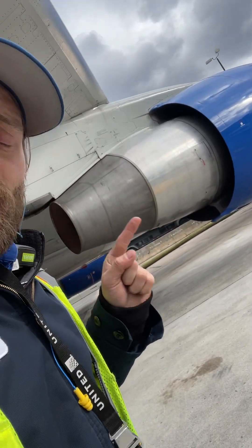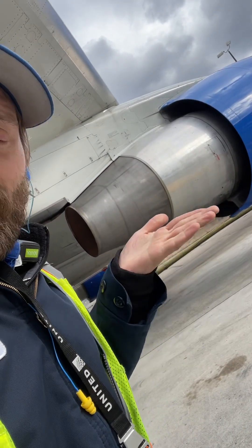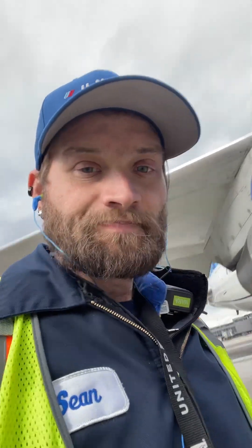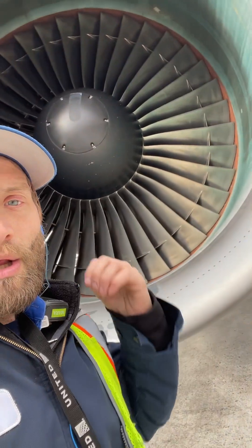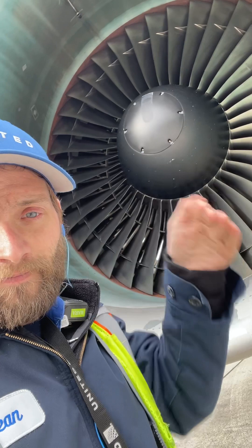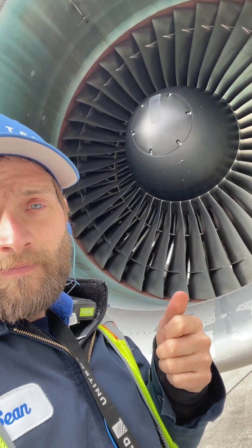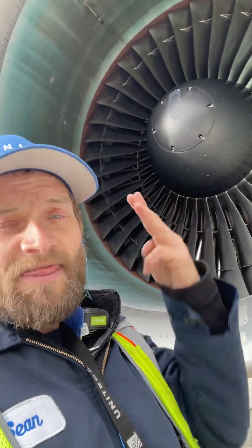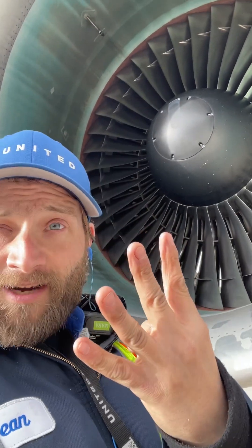There's the engine cowl. Look at the back — it's exposed. Look at the center, it's rounded. That's the 7.6, 300 and 400 series.